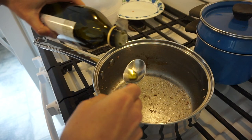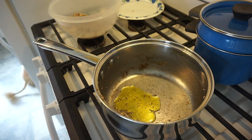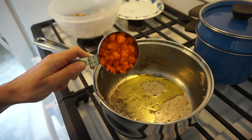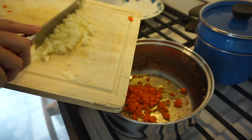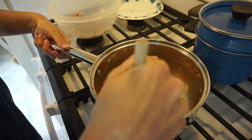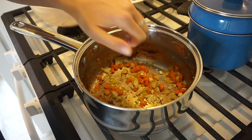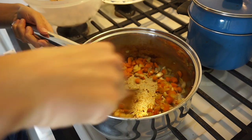In that saucepan, we're going to add another tablespoon of olive oil. We're going to put it on medium-low heat and add one half cup of chopped carrots, as well as half of a yellow onion, finely diced. We're going to let that cook for about four to five minutes until they're soft. Once that's soft, add a half a teaspoon of minced garlic and cook that for another minute.